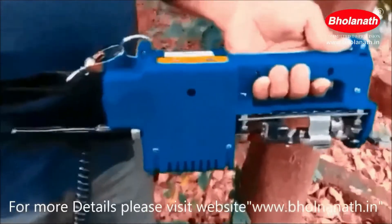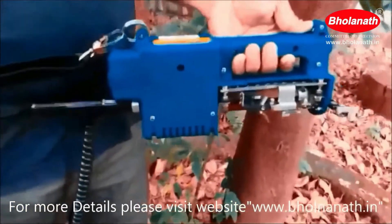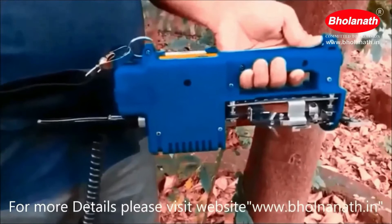Today we will give information about the rubber tree tapping machine. This excellent product is manufactured by Bholanath company. It runs on battery.